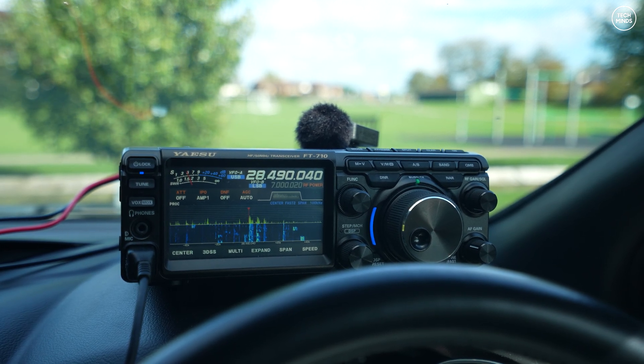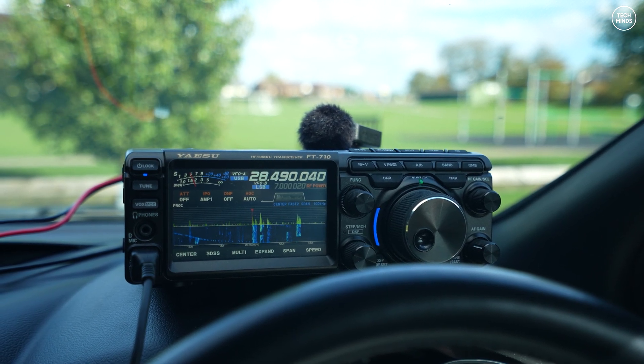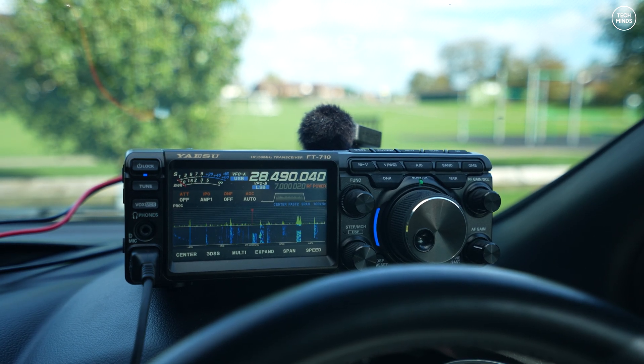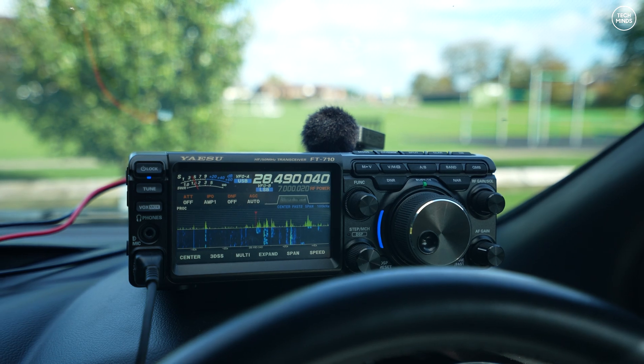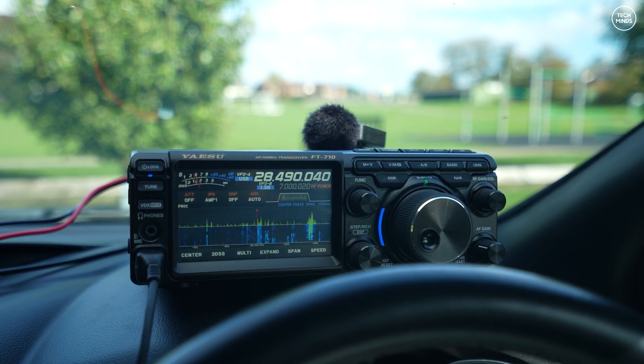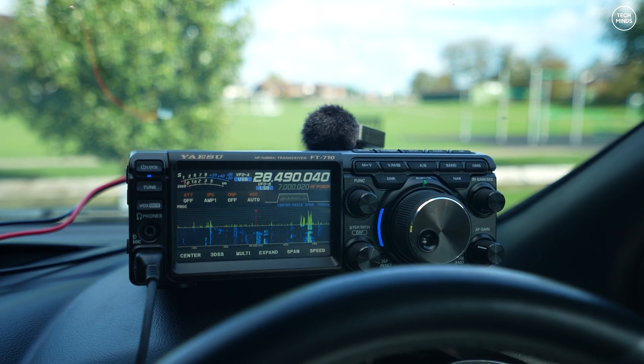Now it's time to connect the antenna to the radio and see if there's any activity on 10 meters. For this video I'm using the FT-710 from Yaesu. I'll make a dedicated video on this radio because I absolutely love it — I only recently got it. Let's take a listen and hopefully make some contacts.